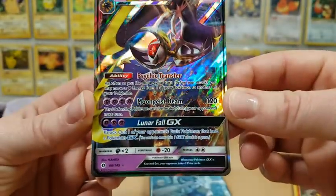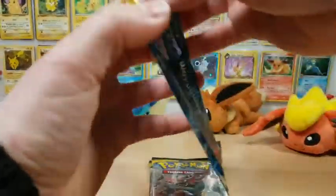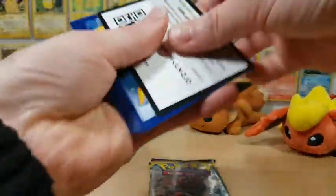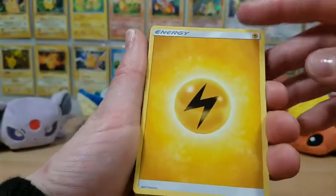This is just a GX card, but absolutely a gorgeous, gorgeous card. So I'm definitely pleased with this Elite Trainer Box. We all know what my luck usually is like in Pokemon card products. 2018 has been doing a lot better with pulls in packs and different products, or at least it seems to be doing a little bit better.